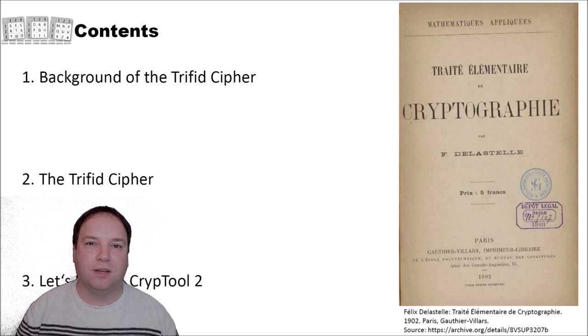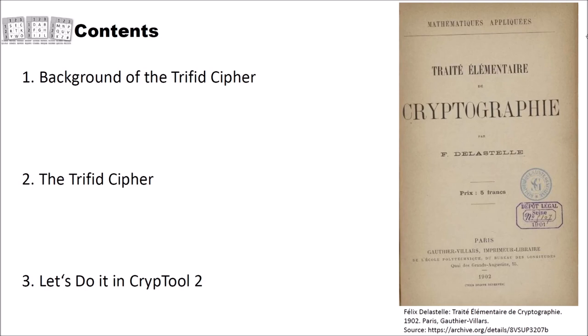In the first part you will shortly learn about the background of the Trifid cipher. Then we will have a look in detail at how this Trifid cipher works and its keyspace size. And finally we will do it in CrypTool 2 — we will encrypt and decrypt using the Trifid cipher.